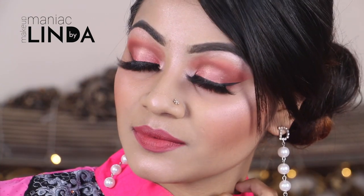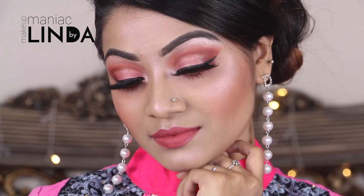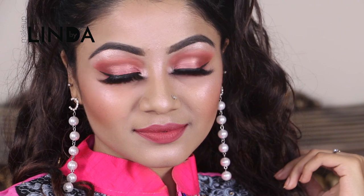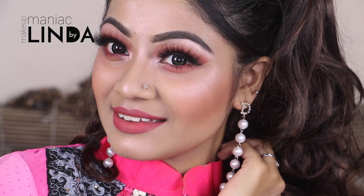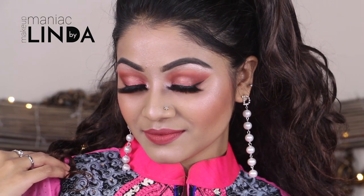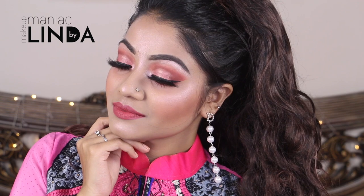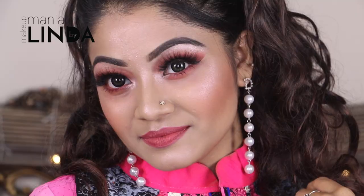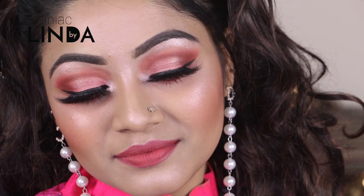So here is my final look, guys! I really hope you all enjoyed watching this video. If you are recreating this look on your Valentine's Day, don't forget to share your look with me on my Facebook page — all my social media links will be given in the description box below. If you are someone new on my channel, hit the subscribe button and click the bell icon so that you do not miss out on any new videos. I will see you guys next time, bye bye and take care!